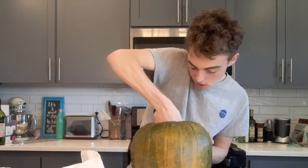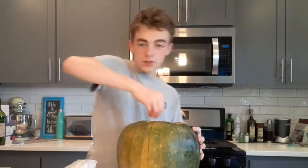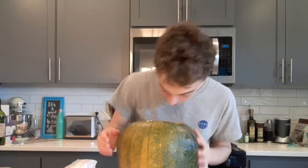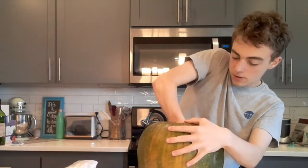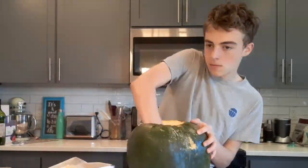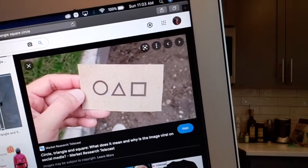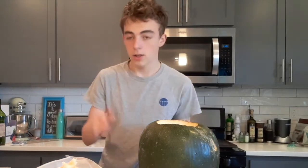I should have carved a bigger hole. This literally feels like I'm ripping someone's brain out. Look at all that. Almost done — soon we'll be able to carve the face or the logos. Alright, I think that's everything. I think I can carve the logo now. I'm gonna be carving that onto my pumpkin; I just need a picture up so I know what I'm doing. Let's do this guys.